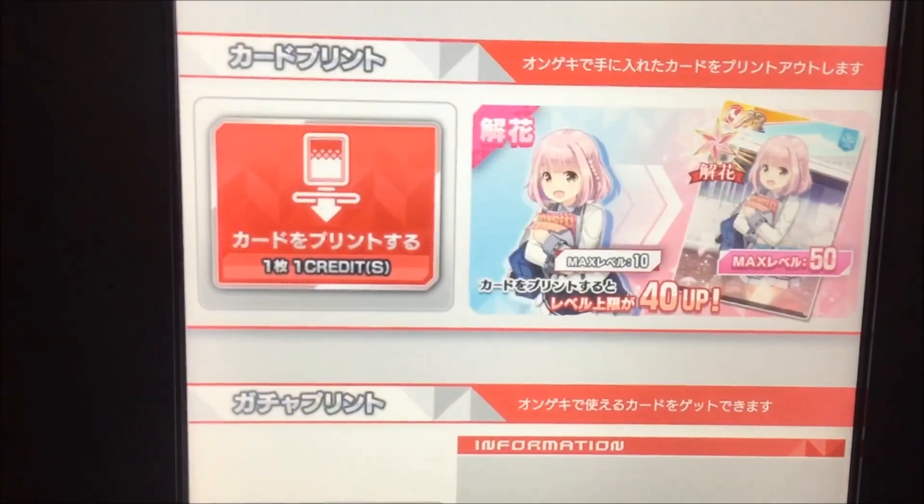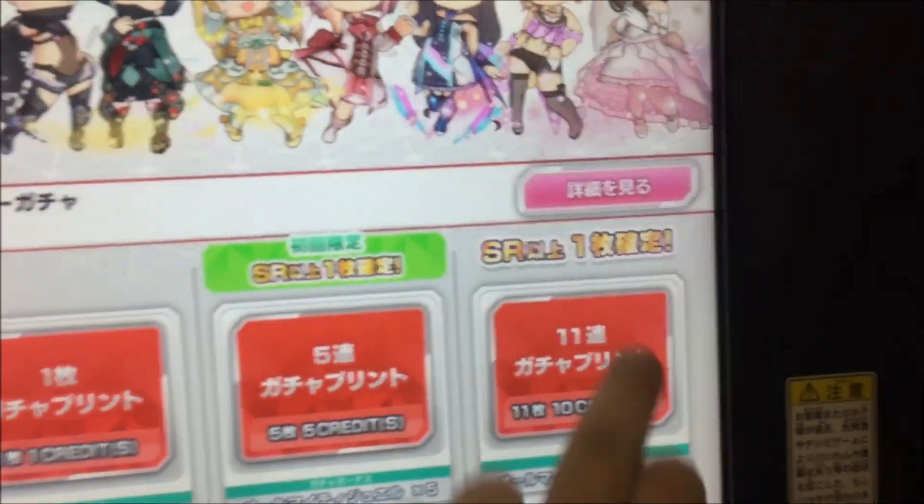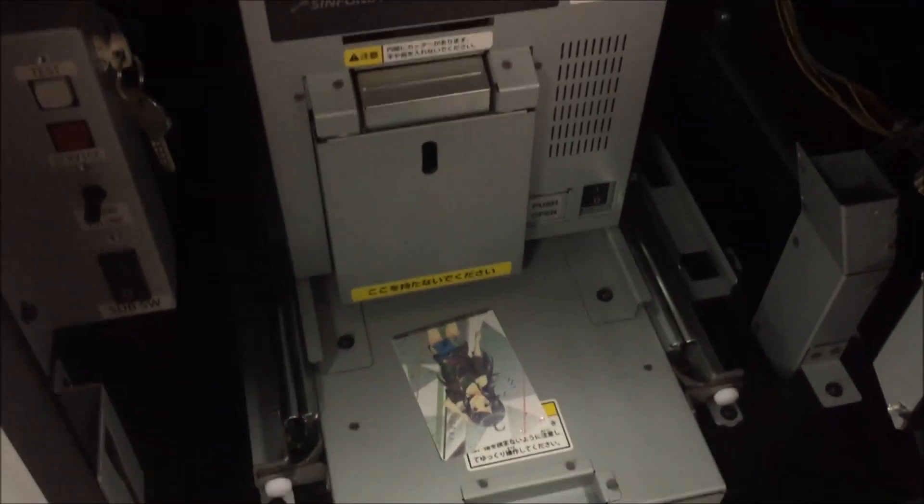It says it'll be about 60 seconds to print. You've got your icon up here that shows the card progress, and that'll fill up as we go. So let's exit out and it'll take you back here. We've got this thing printing down here. You can see there, it's done, and the card's just gonna spit out of there. Normally it would go into this little tray.